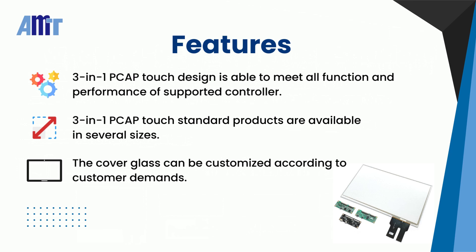Of course, customers can customize the cover glass of the PCAP Touch Panel according to their requirements.